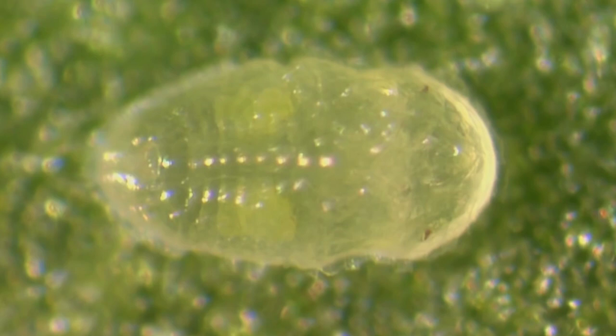Natural predators of this pest include ladybugs and lacewing larvae, which feed on their eggs, and the whitefly parasite, which destroys nymphs and pupae. For best results, make releases when pest levels are low to medium.